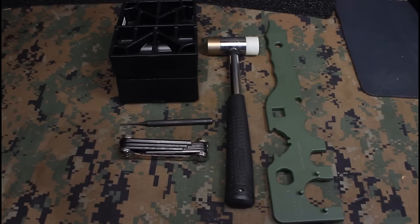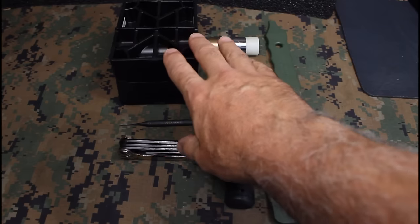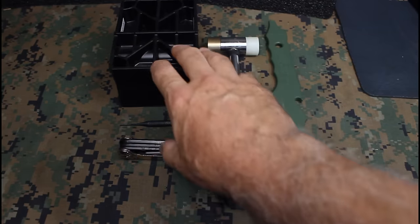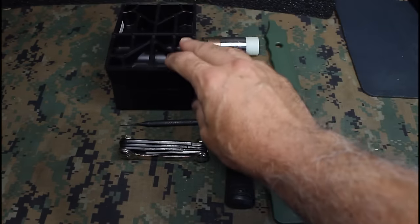The tools you're going to need for this project are pretty simple. One of the important things is a vise to lock in your upper receiver. When you're putting a lot of pressure on the barrel you can warp your receiver, so a good bench block vise — there are different types, you can find one that suits you.